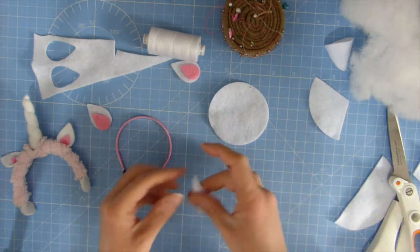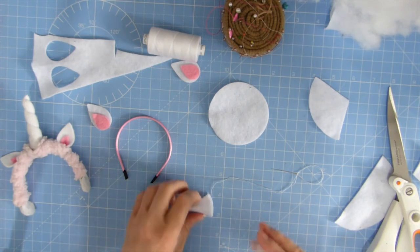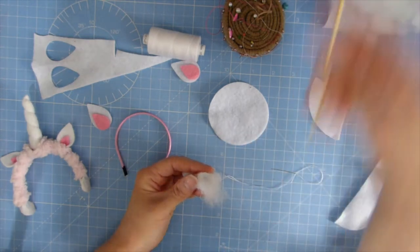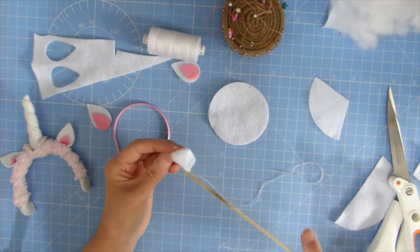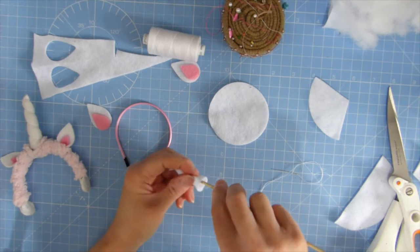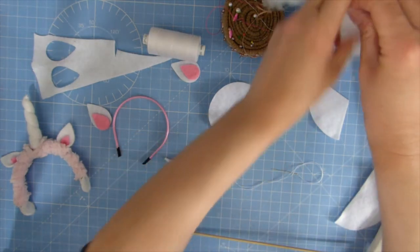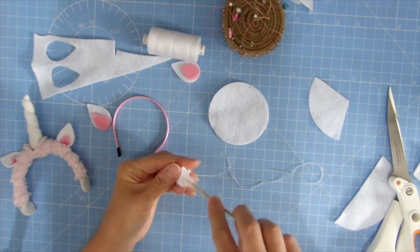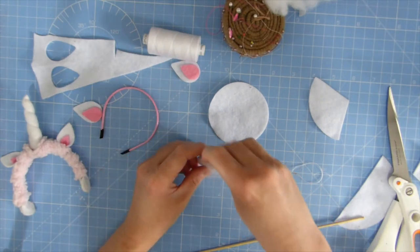What we need to do now is just open that up and pop some fibre filling into the cone. You might need some help with this — a little skewer or a pencil works quite well. I want to get it right up to the top.